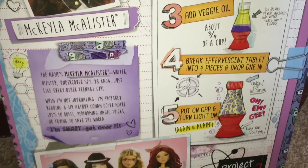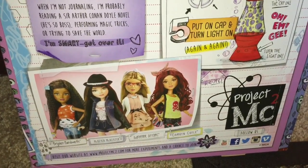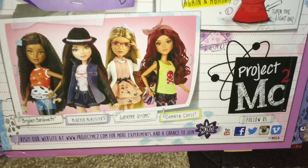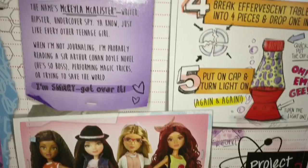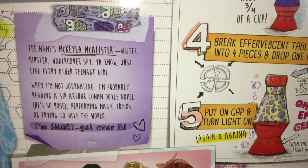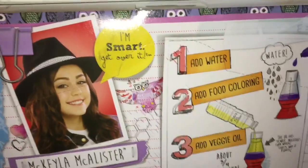If you've watched the series, you know that Michaela McAllister is the MC Squared of Project MC Squared. She's also the ringleader of their group of spies — she has to train the other three girls to become spies. The back of the box describes her as a writer, hipster, undercover spy, and her phrase is: 'I'm smart, get over it.'